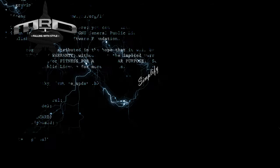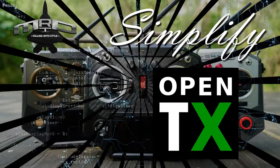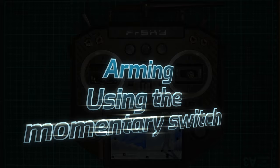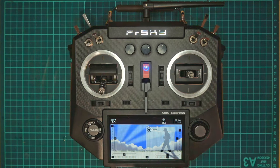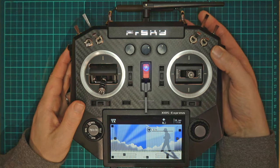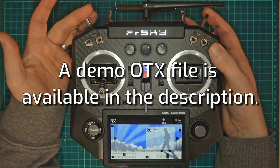Hi guys, I'm Darren and today I'm going to show you how to set up arming on your momentary switch in OpenTX. This request came from Marcin from the INAV Fixwing Group and he basically wanted a system where he could use his momentary switch to arm and disarm the model rather than using the two-way switch.